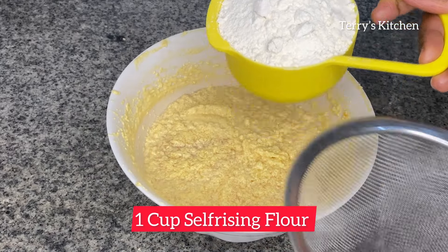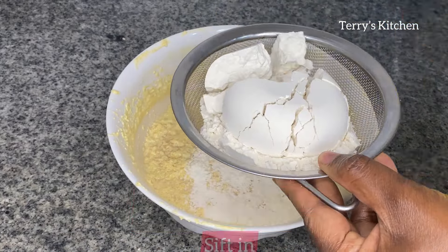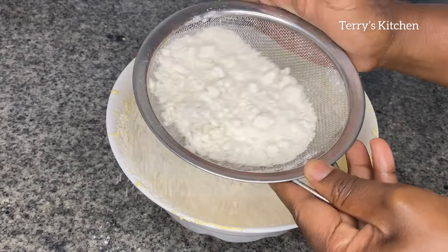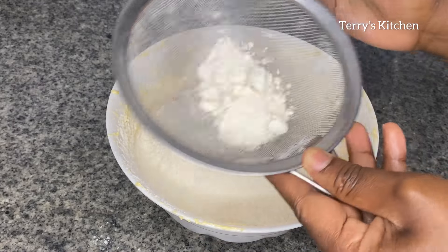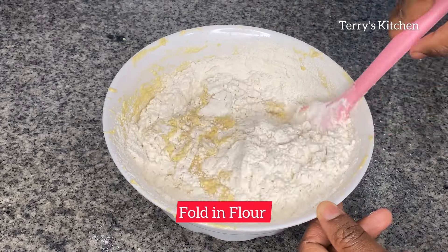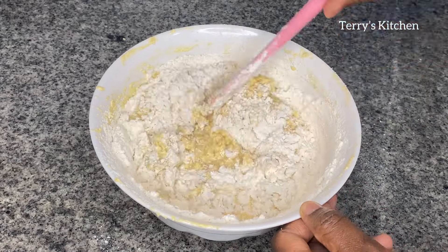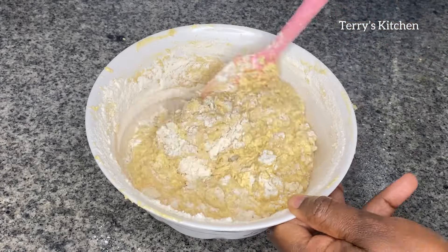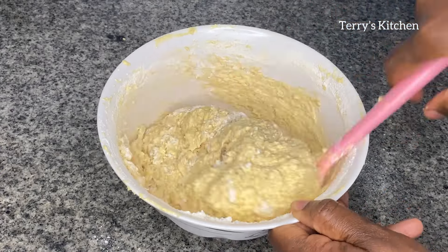After giving it a good mix, you're going to add one cup of self-rising flour. If you are using all-purpose flour, add in one teaspoon of baking powder. Sieve it as shown, then use a spatula to fold in the flour until combined. Then use the hand mixer to mix it well into a smooth batter.